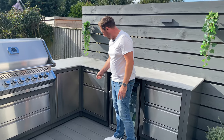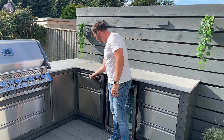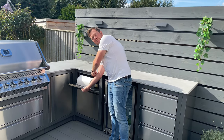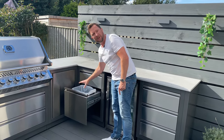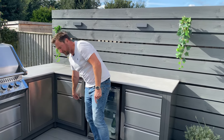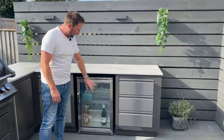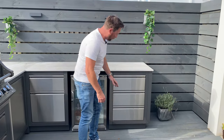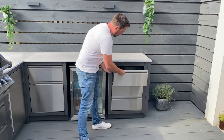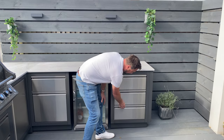Over here we have a paper towel and waste bin combination. At the top it comes down to a paper towel holder, and the bottom slides out with a waste bin. Over here you've got a single fridge for keeping all your drinks and food in, and then at the end there's a triple drawer, which is again just storage for keeping cutlery, plates, utensils, glasses — anything you want.